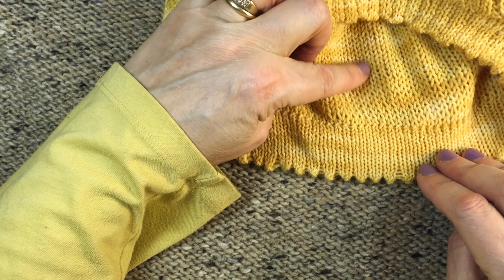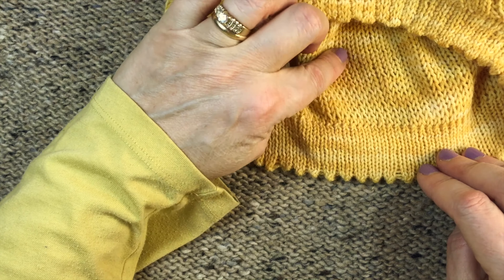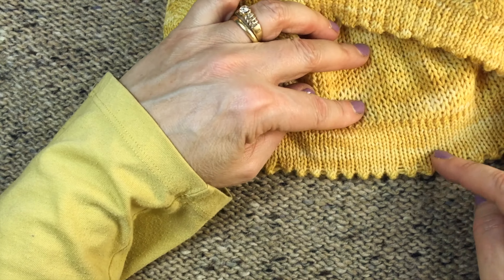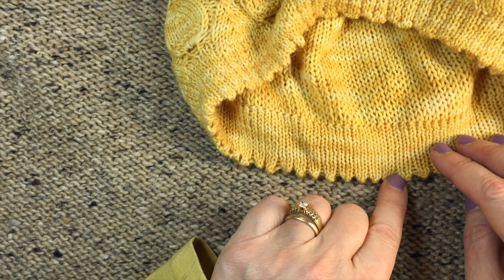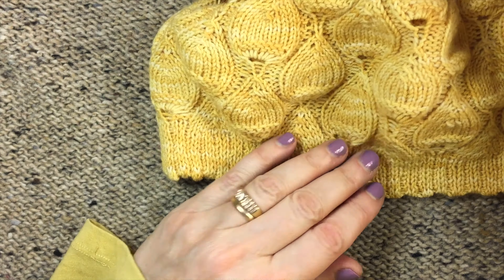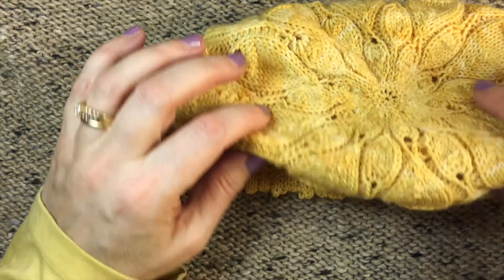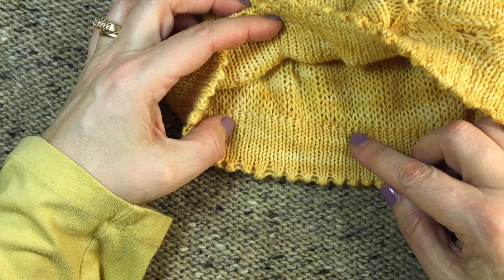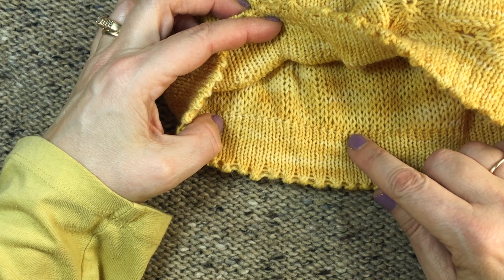I used a bigger needle for the lining to use less yarn and also make less work, but it still gives me an extra layer of fabric. What I did was I knit here, did my little fancy turning ridge, then I knit the whole hat — ended up right there — and then I went back and I picked up stitches around that cast on edge.